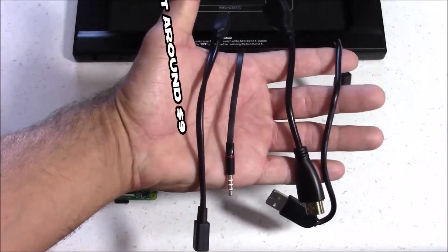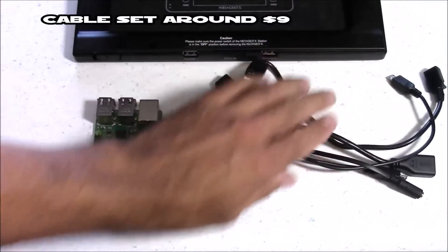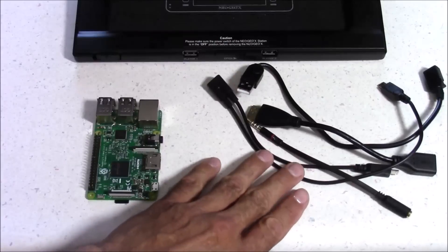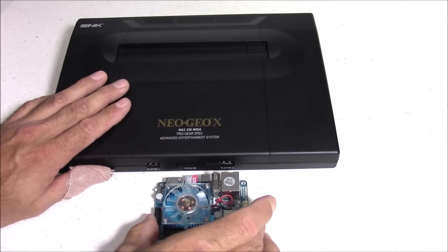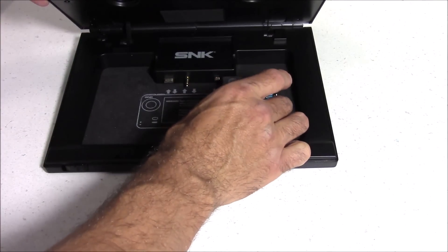I'll post a link to that video below. The Raspberry Pi 3 is more than capable of playing most NeoGeo games without any issues. But if you decide to use the Odroid XU4, it's quite a bit more powerful and gives you the option to play more powerful systems like the Sega Saturn and Dreamcast.